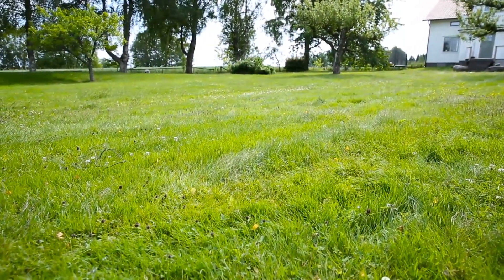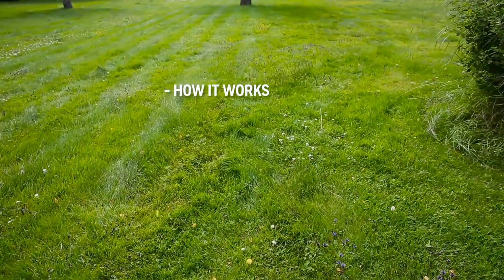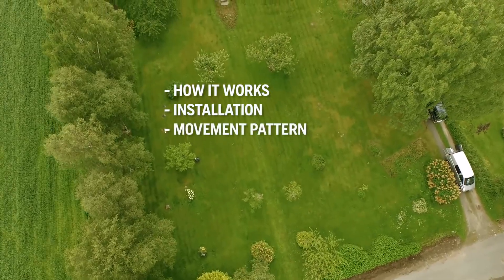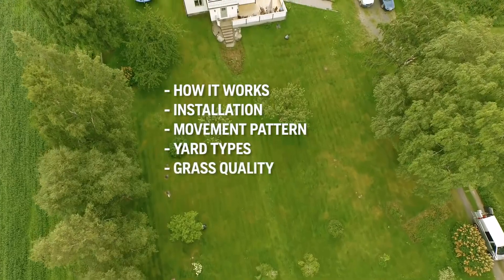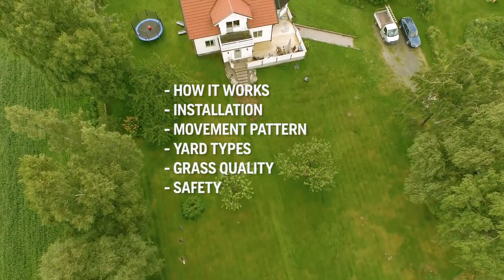To make it understandable how it works, we installed Husqvarna Automower in a large yard. We will explain how Automower works, how the installation is done, how the mower cuts all the grass, that it can handle almost any yard, why the grass quality improves so much, and finally anti-theft and safety features.